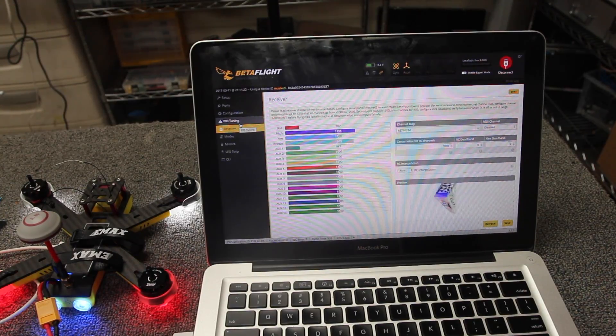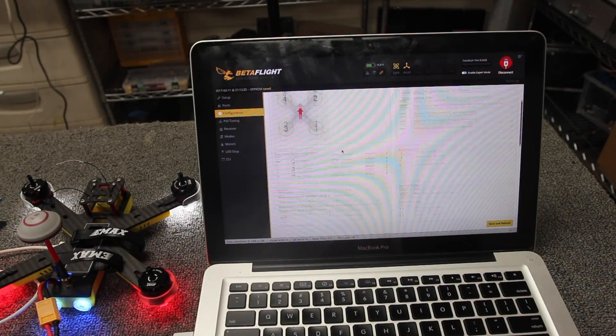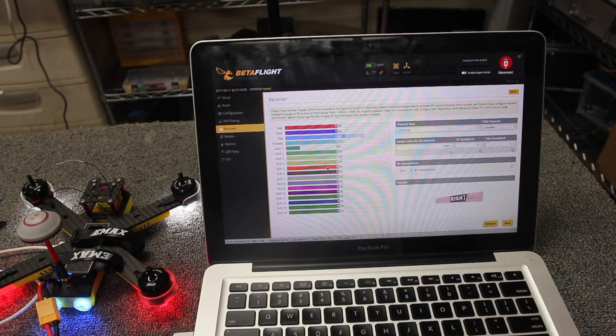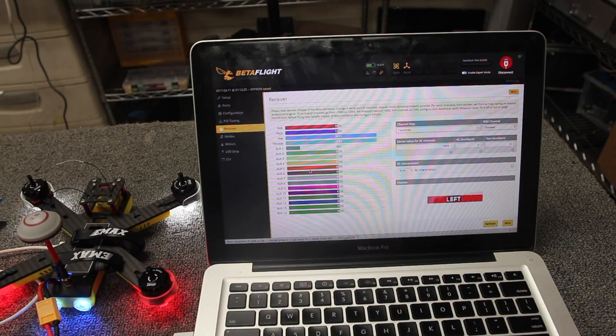Jumping to the receiver tab, we can already see signal — that was remarkably easy, it's already set up for SBUS. Normally if that doesn't work, go to Configuration and make sure the receiver type is set correctly. Change it to serial-based receiver and select SBUS. If you're using Spektrum, choose serial and select Spektrum 2048. After that, go to the receiver tab and make sure everything's connected. If it's still not working, check Ports and make sure the serial RX port is turned on — that's usually all the troubleshooting needed.